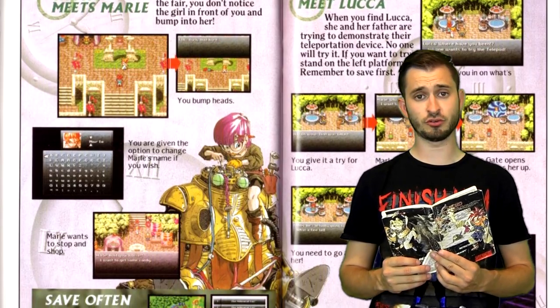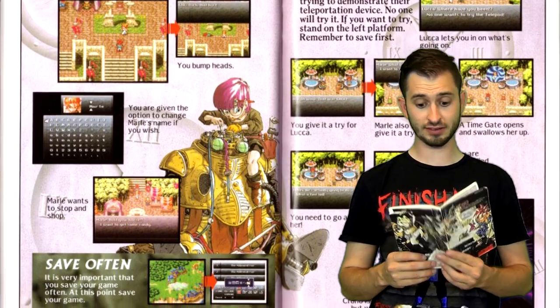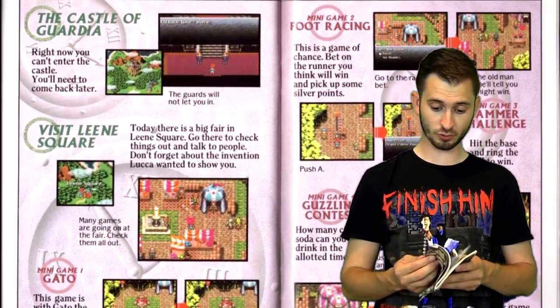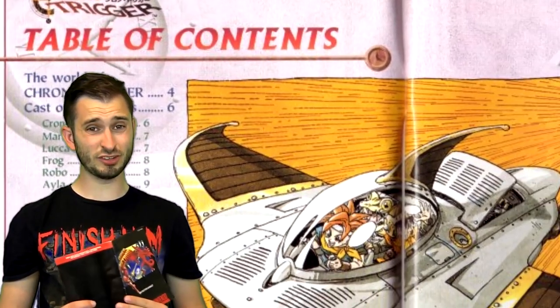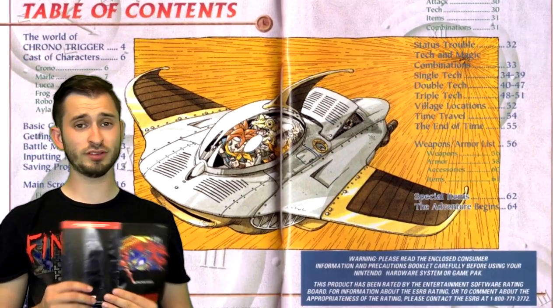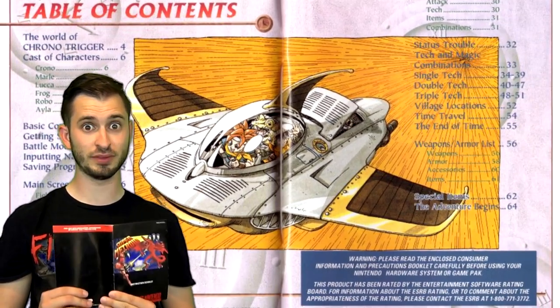Some instruction manuals, like Chrono Trigger and Final Fantasy 7, had little strategy guides in the back. So in case you didn't know how to play the game at first, it would kind of walk you through the first part of the game. For some instruction booklets, it's a good idea to use the table of contents, because otherwise you could see things in the game that you probably weren't intended to see until you actually saw them in the game.